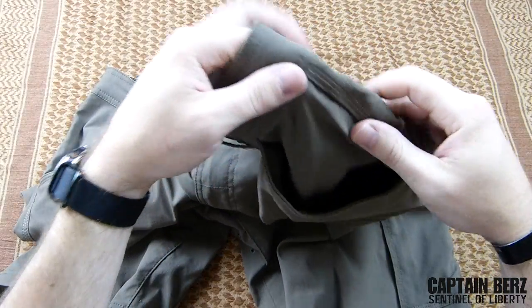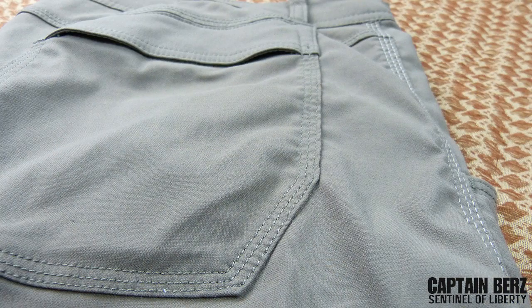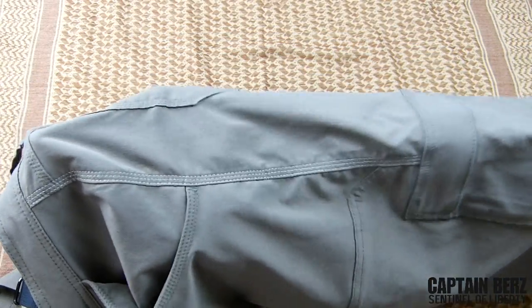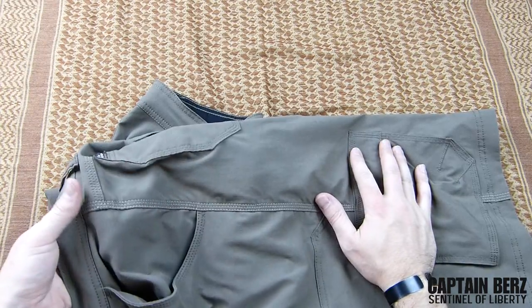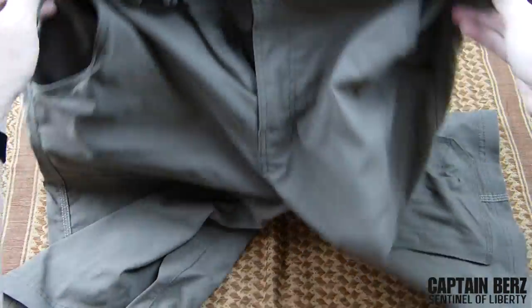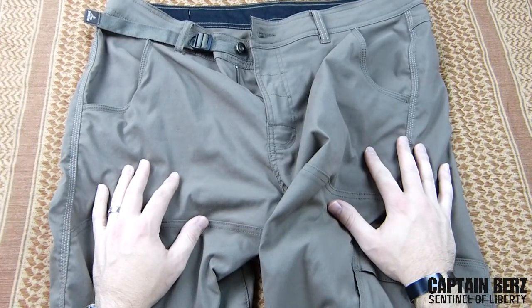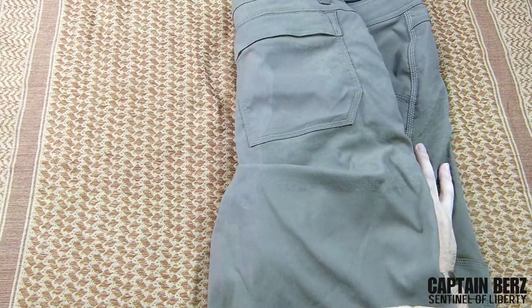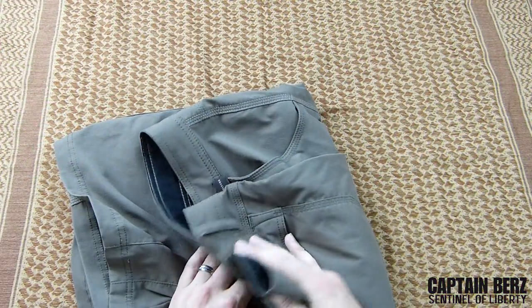So as you can see all around here there is actually triple stitching. A lot of people talk about double stitching and how great that is — these actually have triple stitching. So pretty much throughout this entire pant you're going to have really, really good construction. I've worn these probably 50 times by now, washed them maybe 12 to 15 times, and I've seen zero wear on these. They look pretty much just like the day I got them.